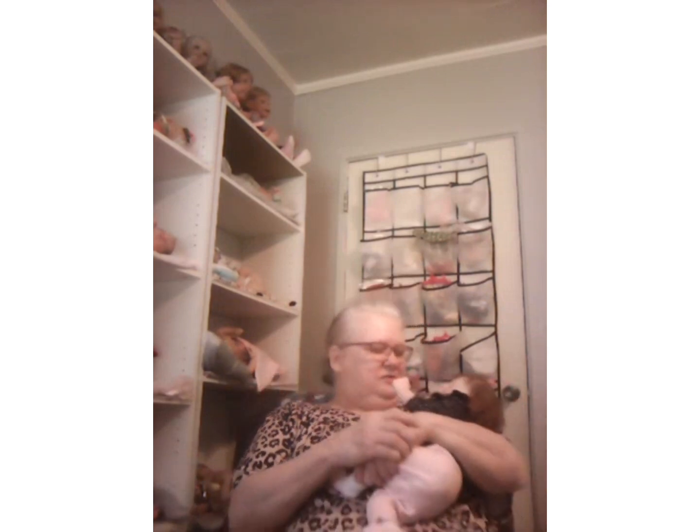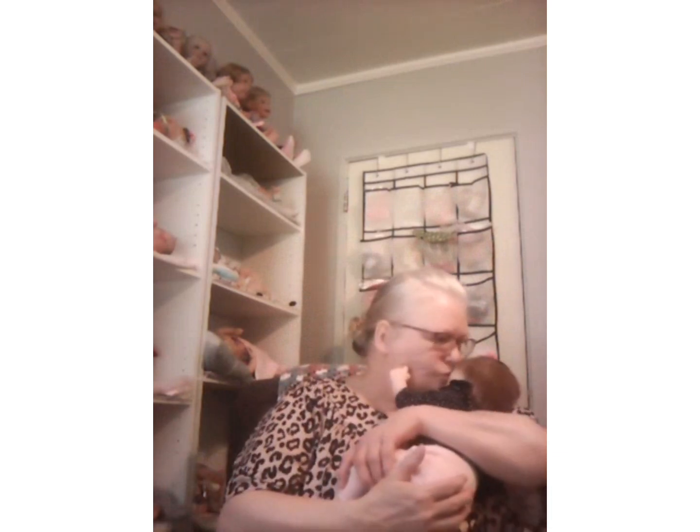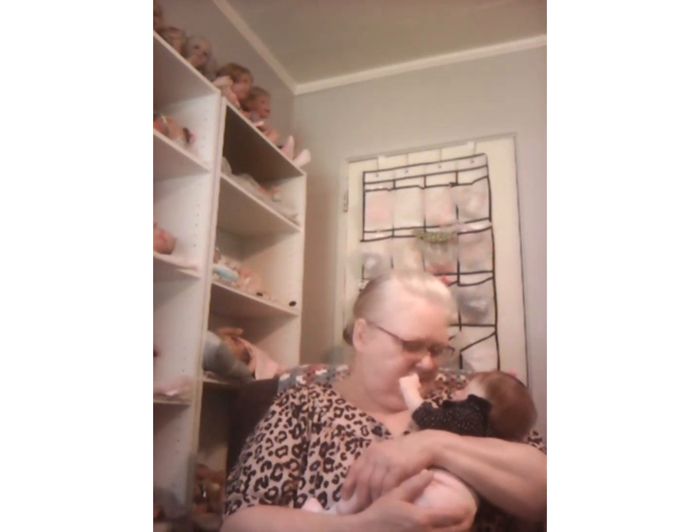This is Rocking with Becca — this is a series I do every Saturday that I can, where I just come on and chat with you for a little while, which usually ends up being a good little while. My baby of the day is Miss Tiffany, and she's so sleepy. She really doesn't want to be disturbed. She's so sweet — mama's baby.